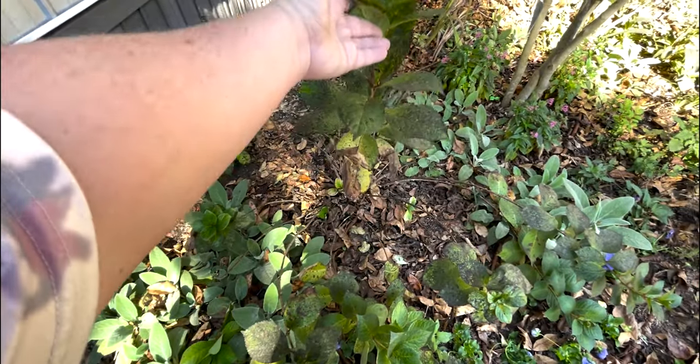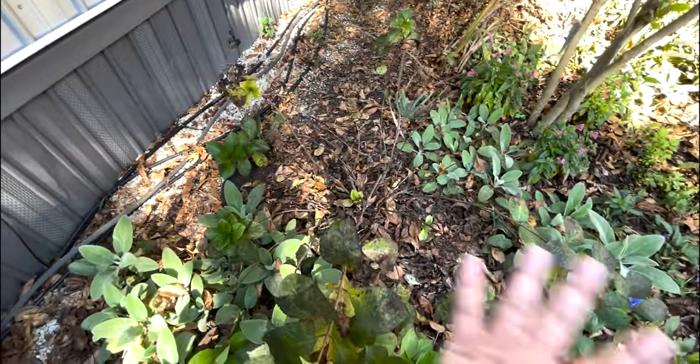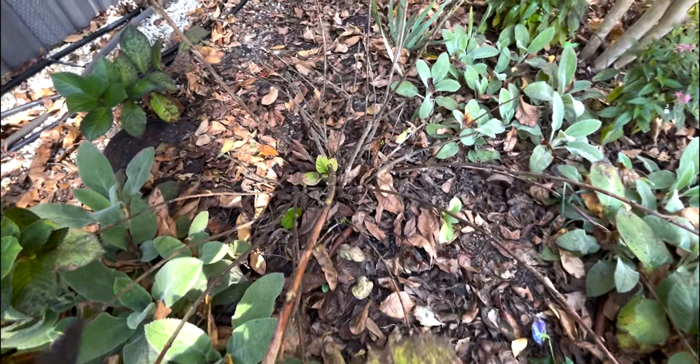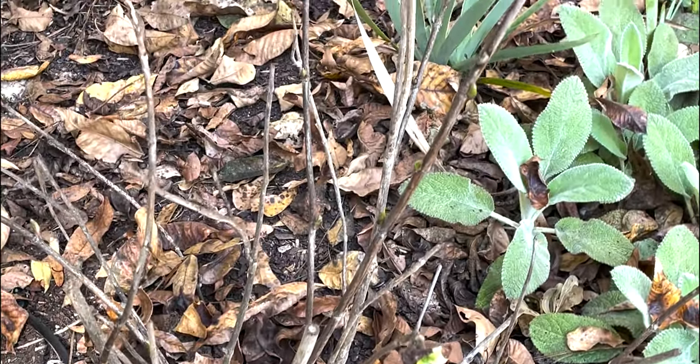As you can see with hydrangeas like this one that bloom on old wood, the leaves have already started to go for the season, but all of those buds for next year are still green and beautiful — that's what we're trying to protect. You also always, always need to make sure to turn off your water, leave it on a drip, and disconnect your hoses. As much as no one wants to lose a plant, especially a hydrangea, busting a water pipe would be worse.